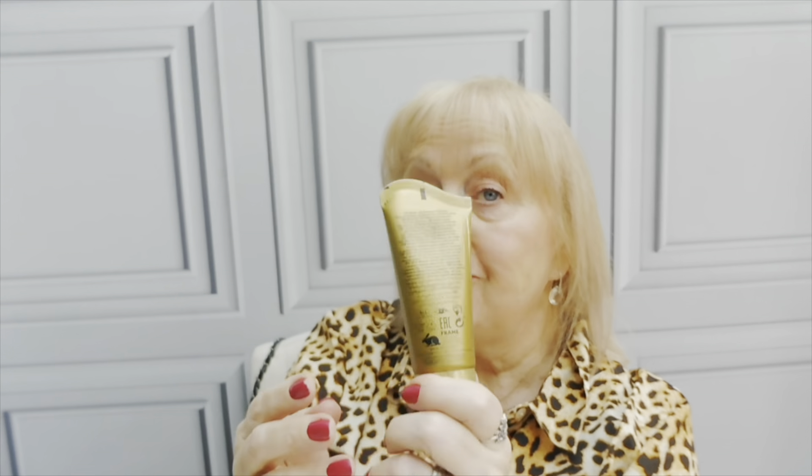The next thing is the Radiance Rituals Liquid Gold Face Mask - this is a peel-off mask and it's not torture to use. Some of them, especially the charcoal ones, are hellish - they pull every single hair on your face. But this one doesn't; it's really nice. I have a little bit left in the tube upstairs so I'm not actually going to open this one until I've used it. It's really good - I think when I next use it I'll film it again and show you.